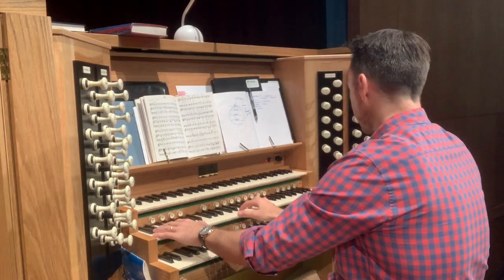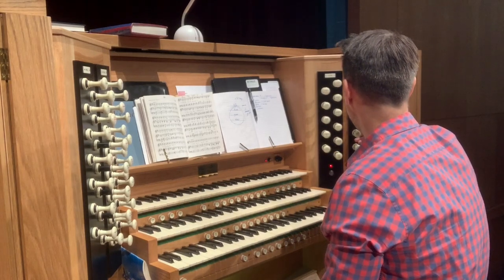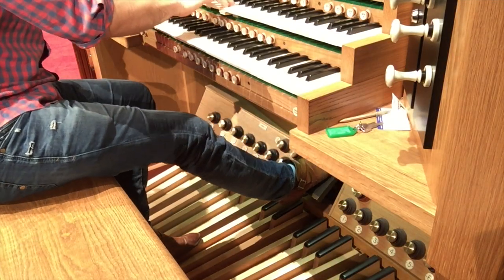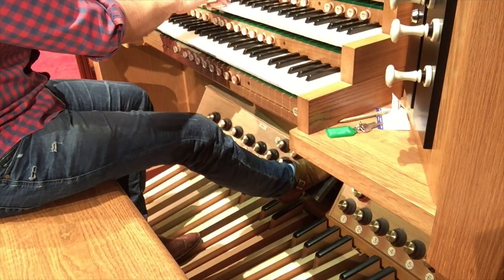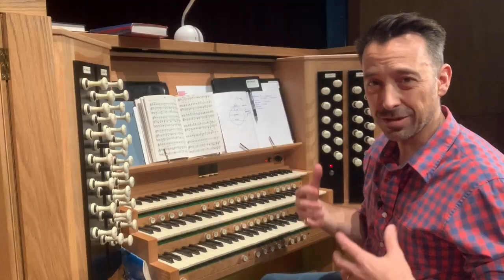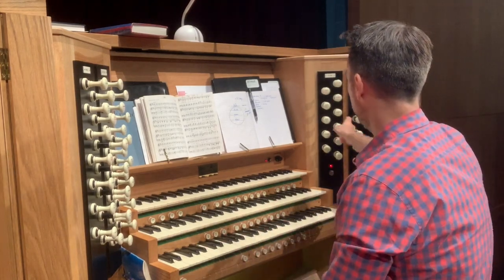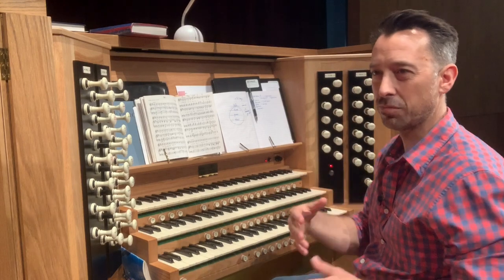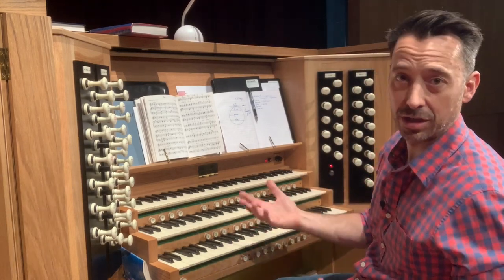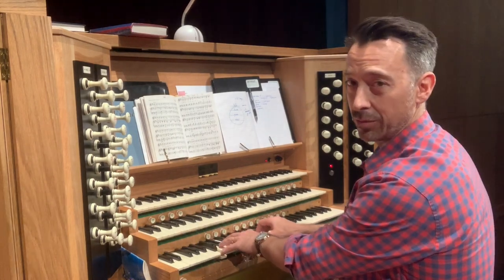The swell is great to play if you're a little timid and want control over volume. The great has a very big, strong, full sound generally. The choir tends to be a smaller kind of instrument — it's great for accompanying a choir, for more quiet music, or for an interlude, for example.